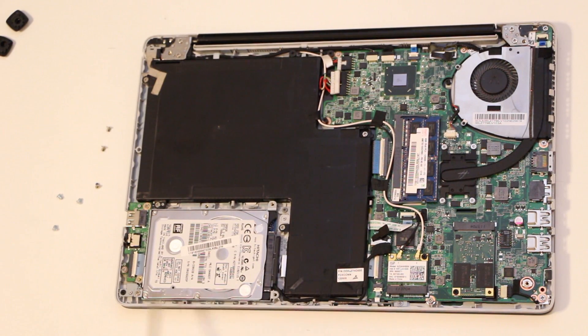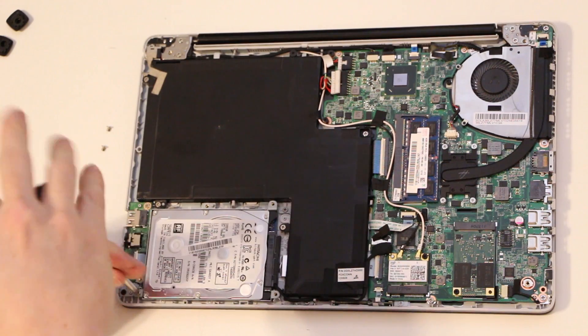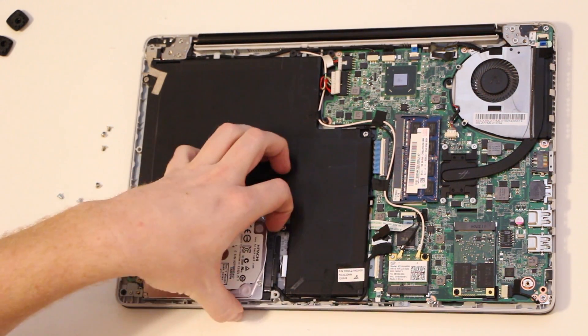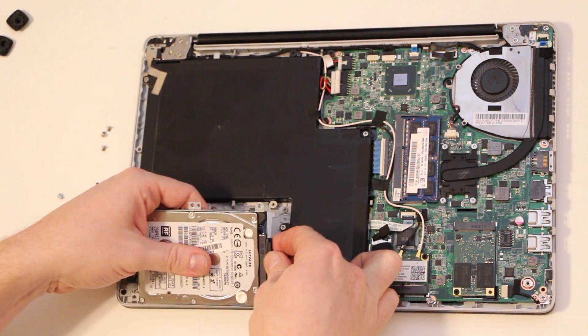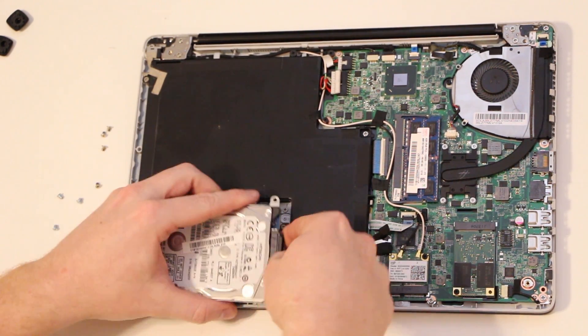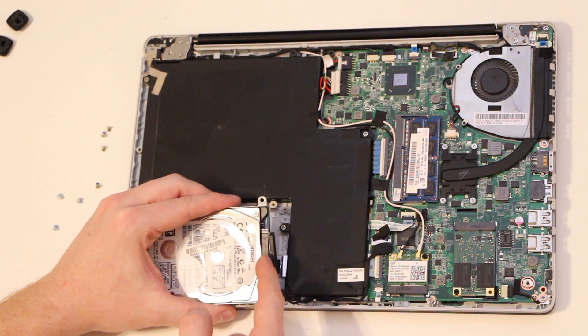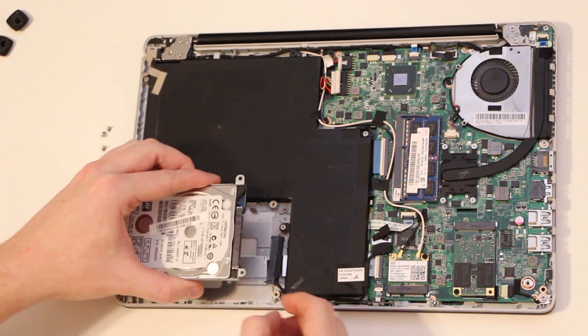You're going to want to remove screws here, here, here, and here. I removed three already to make it quicker. Once you have those screws removed you're going to want to pull the connector, getting your fingernail kind of in here, and pull the connector away from the disk.